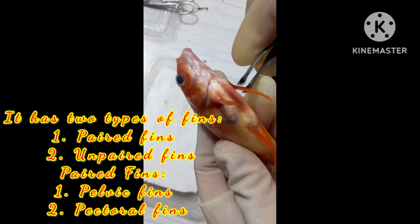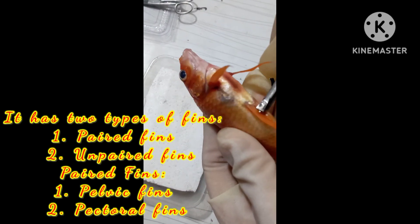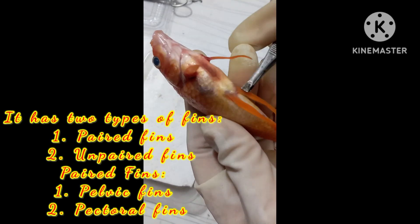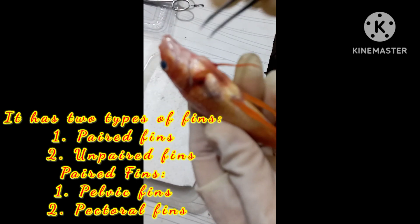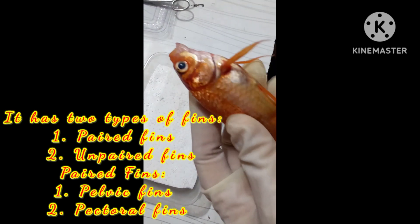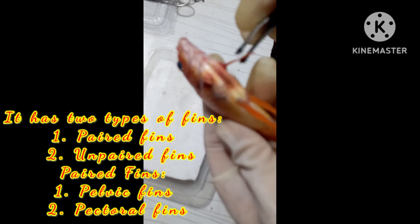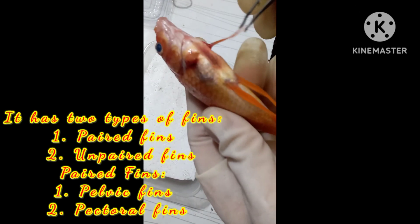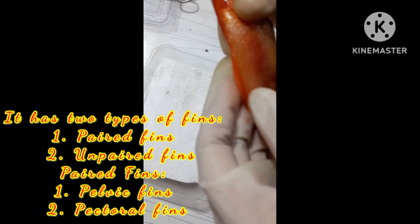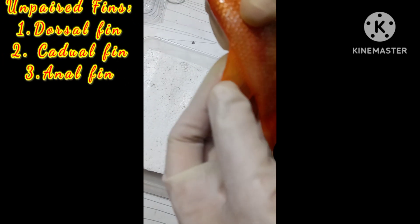Pectoral fins work as front limbs, and pelvic fins work as hind limbs. There are two of each, placed on each side of the fish. They help the fish to roll, reverse, pitch, and brake. This is the dorsal fin, which is an unpaired fin.